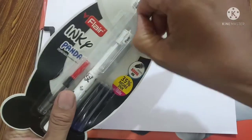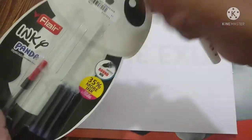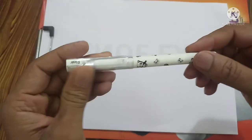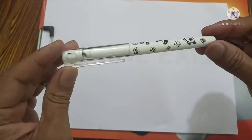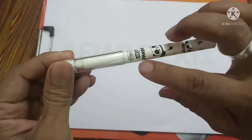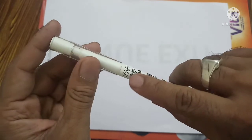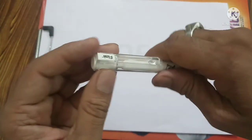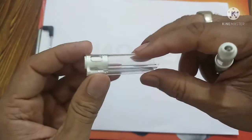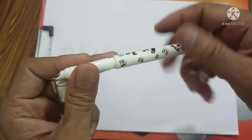For unboxing, we need to slide off the packaging and then remove the pen. The shape of the pen is similar to other pens — it is a usual one. There are very good graphics of panda all over the barrel. At the barrel it is mentioned Flare Inky Panda. The cap is a transparent one. It is totally plastic — the barrel and the grip section are all plastic.